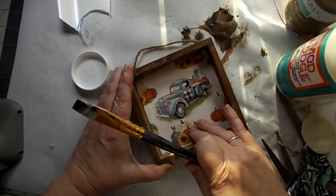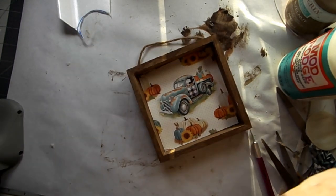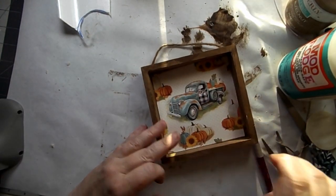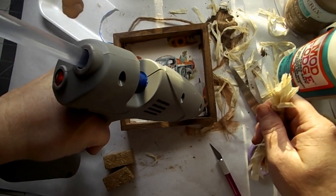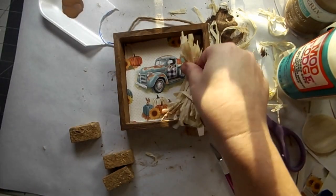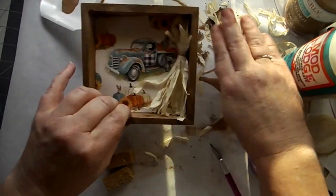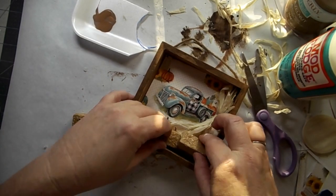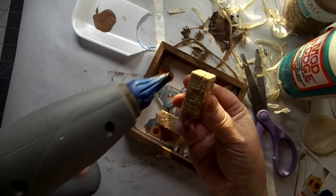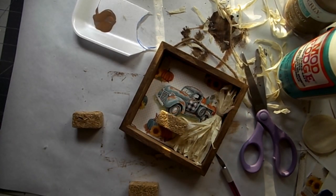I used a little bit of Mod Podge and made sure there was some in the corners. My camera was acting up again so I apologize — all I did here was use some hula skirt, wrap it around my hand a couple times, tie it up at the top like a tassel, then snip both ends and trim out a little extra at the top to make a corn stalk. I'll link a card to another corn stalk I made. I used these mini hay bales from the Dollar Tree.